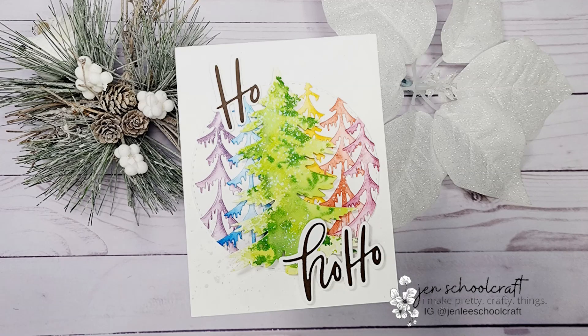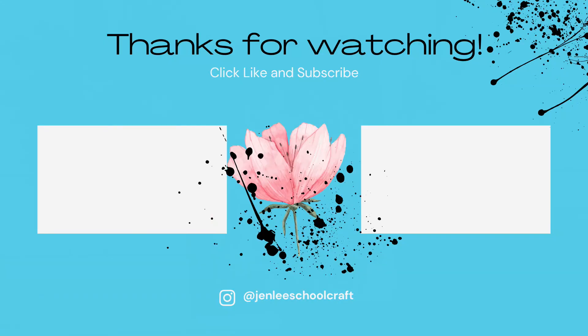That is it for me today. If you liked this video or found it informative I would love a thumbs up, and as always I thank you so much for spending time with me today and I hope to see you next time.